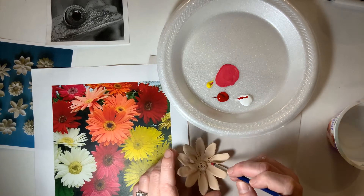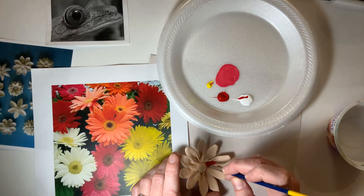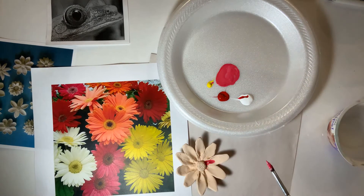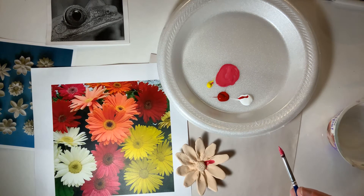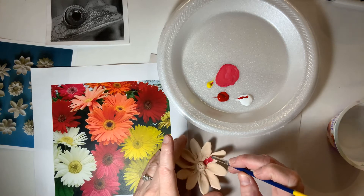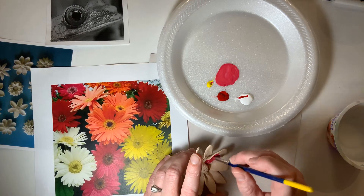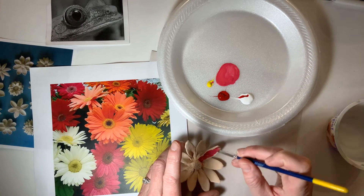What if, when you're applying your paint, there's an area that's hard for you to get to? I want you to make sure that if you need a different brush, a smaller brush, all you have to do is ask. It is critical, when you are painting, that you get every single bit.